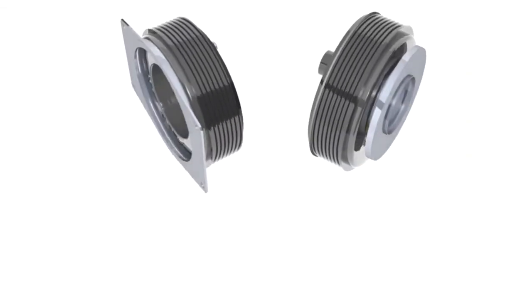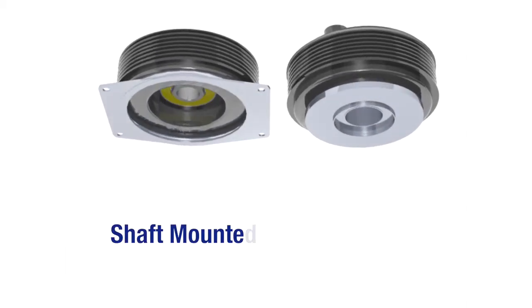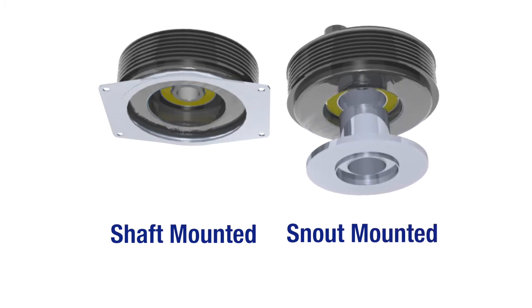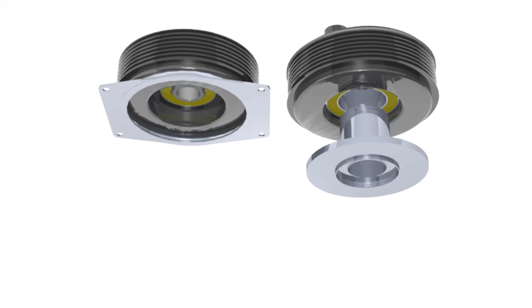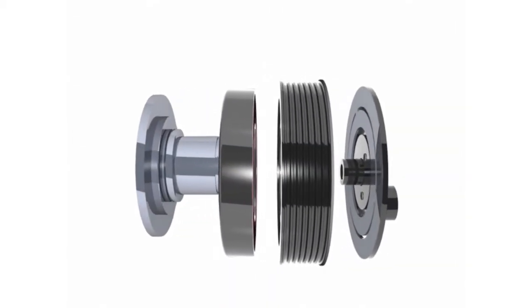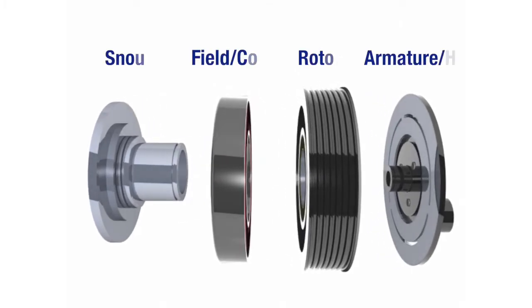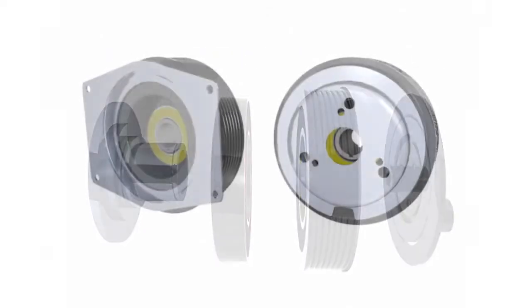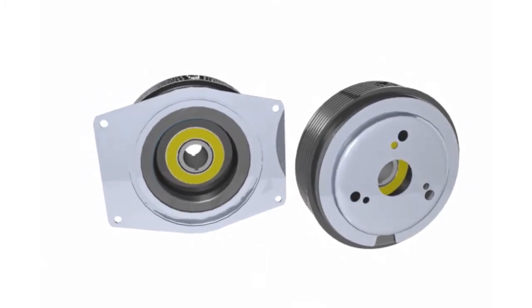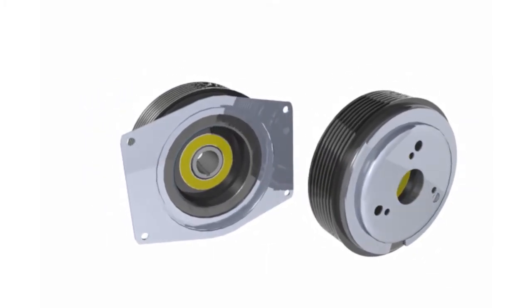Clutches come in two base types: shaft-mounted, where the rotor is mounted directly to the pump or compressor shaft, or snout-mounted, where the rotor mounts to an extended snout off the shaft. The advantage of the snout design is that belt side load is taken up by the snout, allowing bearings in the pump or compressor to be sized smaller. For shaft-mount clutches, the field can come in either a standard outside four-bolt mount or an inside three-bolt mount.